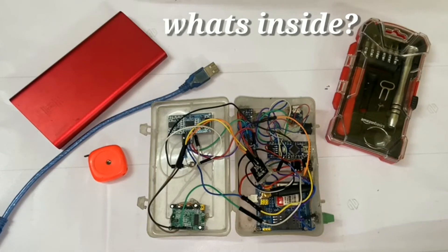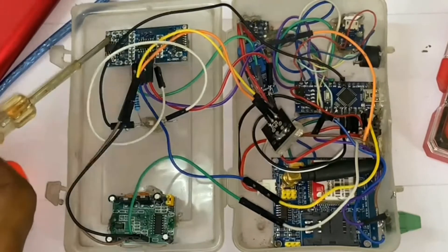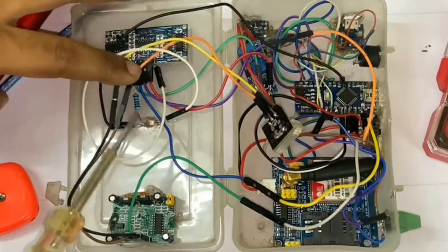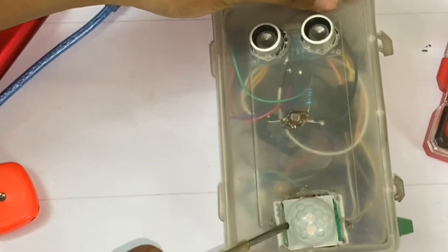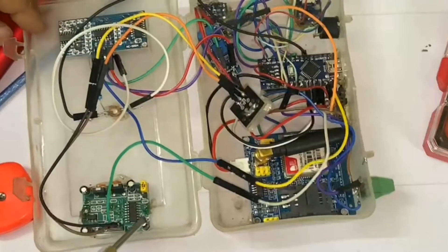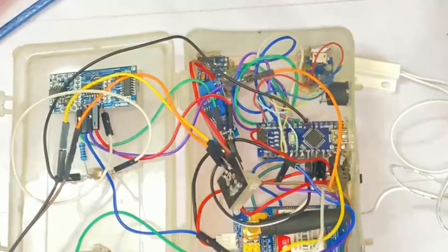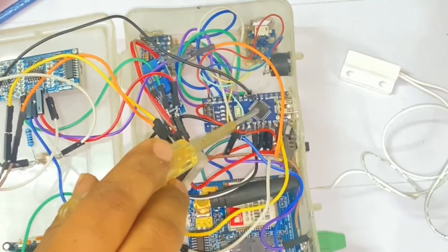Let's open it up and zoom in on the inside to show you the different sensors and modules. First comes the HC-SR04 ultrasonic sensor. Then there is the LDR sensor, connected to the Arduino using a 10k resistor — that is how it looks on the outside. And that is the PIR sensor, which works in tandem with the ultrasonic sensor for increased sensitivity.